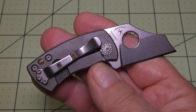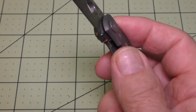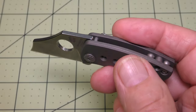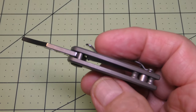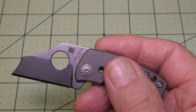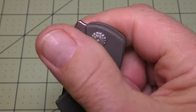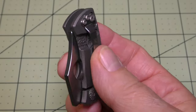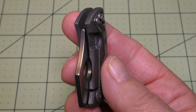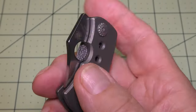The handle length is 2.3 inches, with a handle width of 0.875 inches and a handle thickness of 0.4 inches. It's a titanium handle material. It's a right-hand carry with a tip-up carry design. The blade is centered perfectly in the handle.